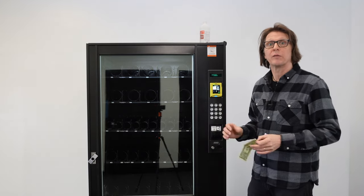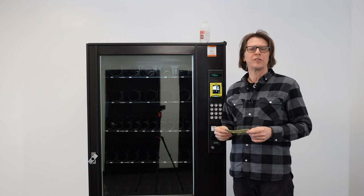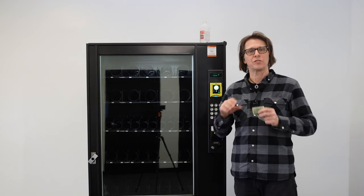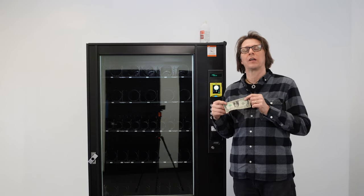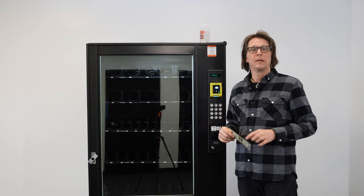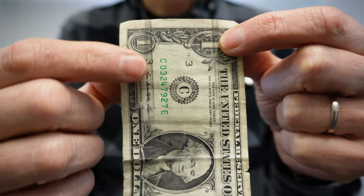There are some dollar bill acceptors, such as this Series 2000 from Mars — or what we call the VN series, or a Conlux MCM series or CB series — where the bill will go in and get accepted because those units use strictly optics. They strictly look at the bill and don't use any sort of mag head to read the magnetized ink on a dollar bill. If that happens, simply pull the bill out and reinsert it into the machine, doing it over and over again. You may begin to see black marks form on the dollar bill.